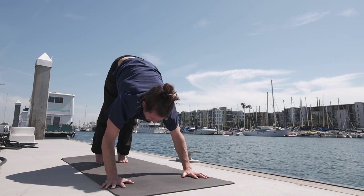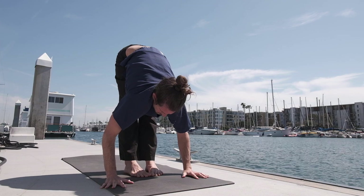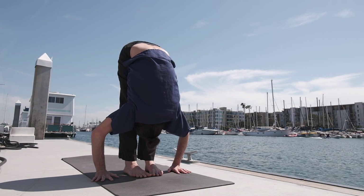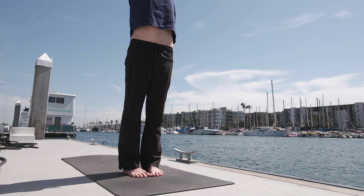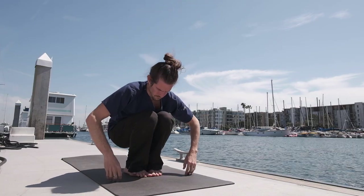Exhale the breath completely. Walk, step or jump the feet towards the hands. Inhale, lifting the head up and exhale, lower down. Inhale, taking the arms up — palms touch above the head and exhale, release the hands to the side. Surya Namaskara B — bending the knees all the way down.